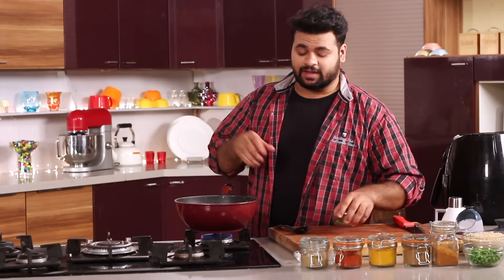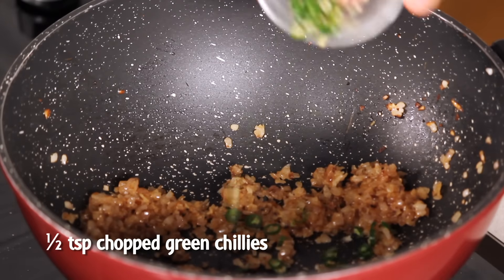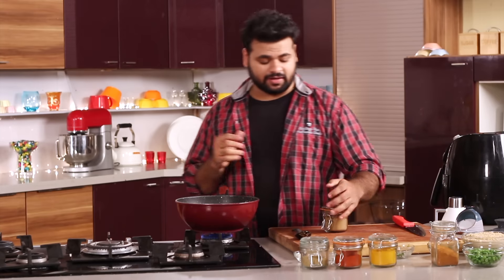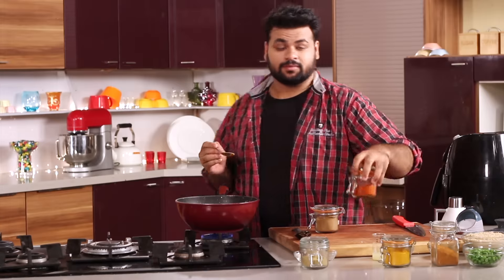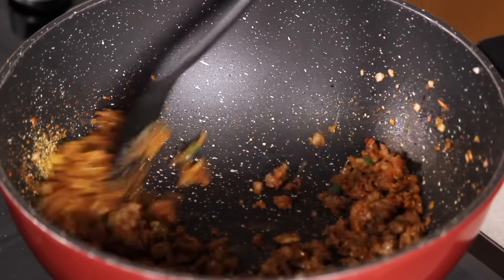The onion has turned a beautiful golden brown. Now I will add chopped green chillies and stir. In goes all the powdered masala — first some cumin powder, turmeric powder, and some red pepper powder. Cook the masala until perfectly done and make sure the raw flavour of the masala is gone.